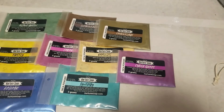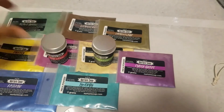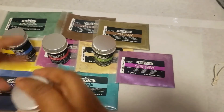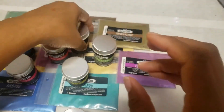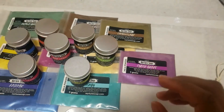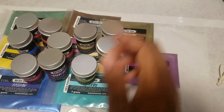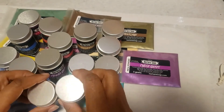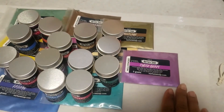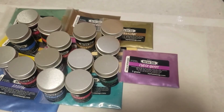Alright guys, so there you have it — my Nurture Soaps mica haul. This is all that I have. Lots of tester colors — enough for me to test quite a few batches of soaps. And that's it, this is all I have for today. I can't wait to soap with them!